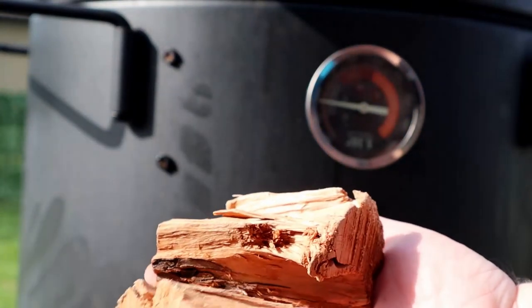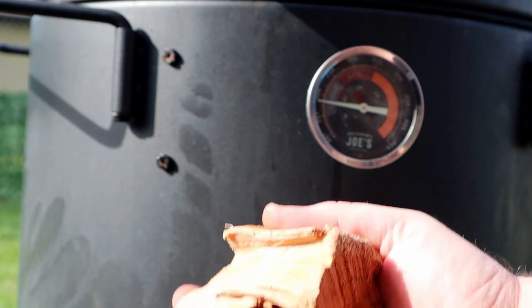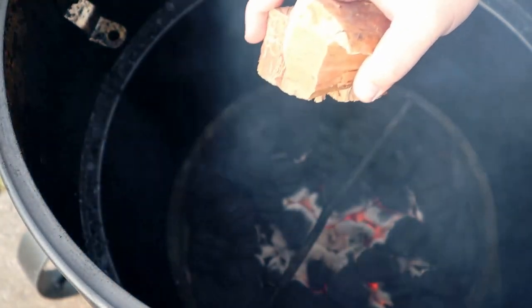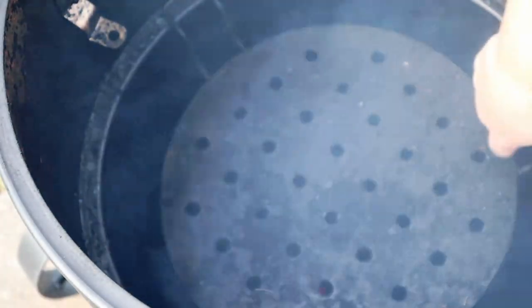Today I'm going to be using a couple chunks of cherry wood. Wasn't really sure what wood to go with, but I think the hint of sweetness from cherry will mix well with that Cajun flavor — we'll see. You want to do this as fast as possible. Got the two cherry chunks right here, getting those on. Do not forget this step — I can't tell you how many times I've put everything on and forgot the wood. Let's get that in there, throw it right in the middle, and drop the heat deflector in.